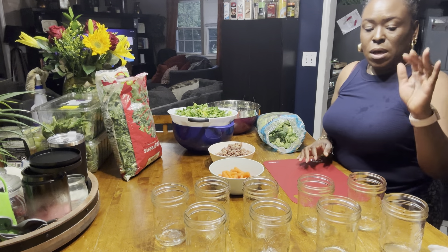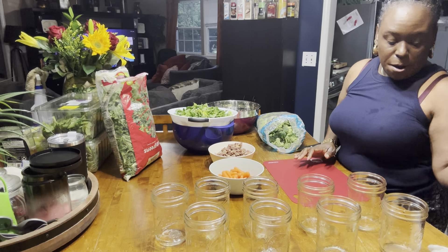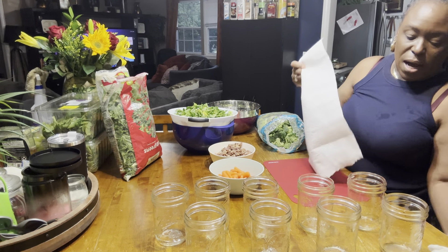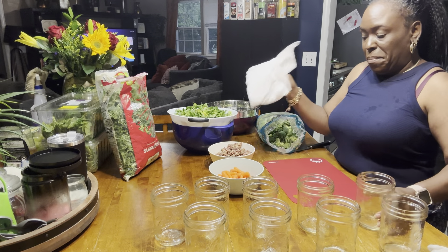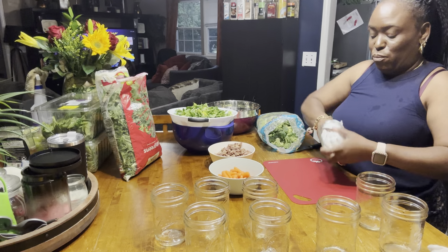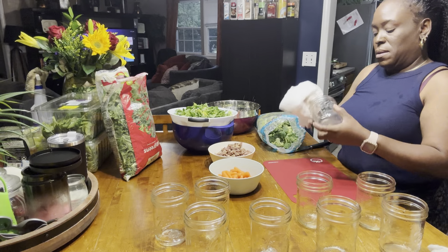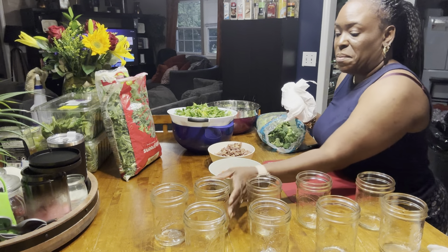Okay guys, so I have nine jars already rinsed out. I'm going to dry them off — washed them in hot soapy water. I have my bacon crumbles and I have my carrots. I've rinsed my carrots. I'm going to chop up my broccoli and we're going to keep it moving.